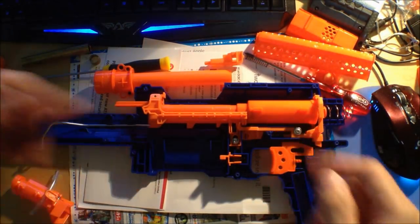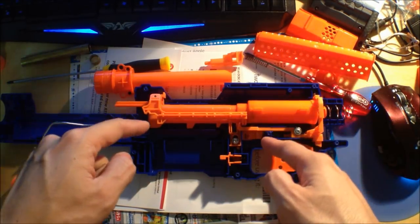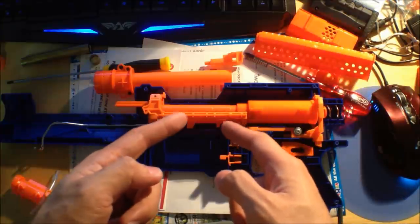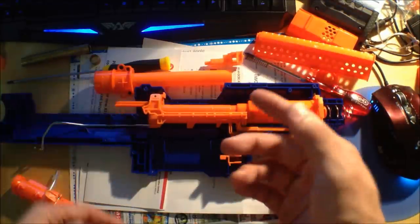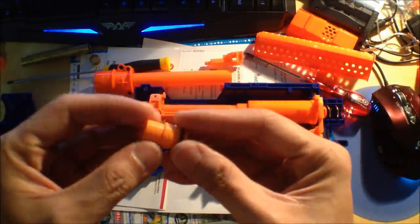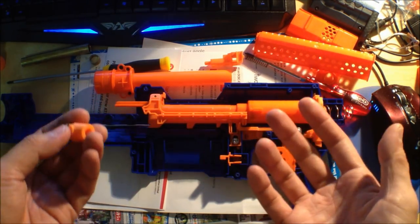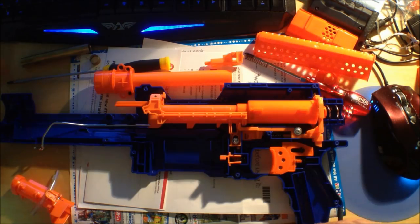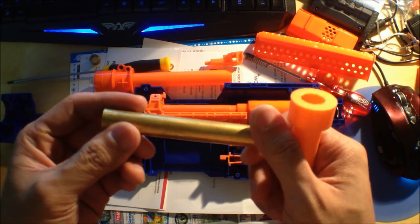This is an Elite Alpha Trooper, and I'm going to be performing the installation of the universal breach into the internals of an Elite Alpha Trooper. Of course, no brainer — please remove your air restrictor. This Alpha Trooper has its air restrictors removed already. Don't be silly and install this universal breach system with a system that still has its air restrictors intact. So anyway, you'll get this piece like that, and then what else you need is like goop or super glue — simple stuff. Zinf actually passed me this extra centering piece.